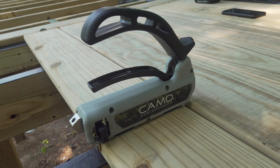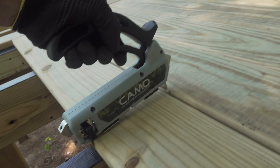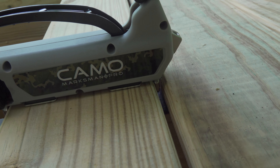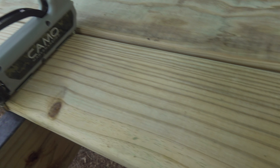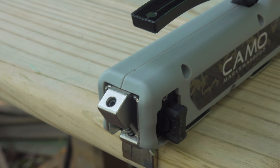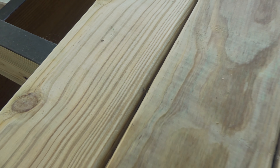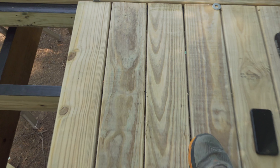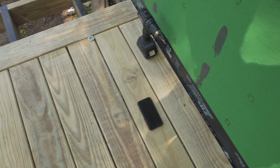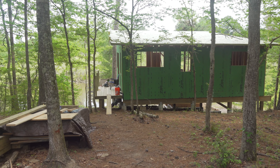I wanted to try a somewhat concealed fastening method for the decking and I found this CAMO Marksman Pro. It works pretty good — you just clamp it onto the sides and it automatically sets the gap at 3/16 inch, then you load it with two of the screws and screw it down. It's not completely concealed but the holes it leaves are really small on the sides, so when you're just looking at the deck you can't really notice them unless you know where they are. I think it gives it a lot cleaner look.